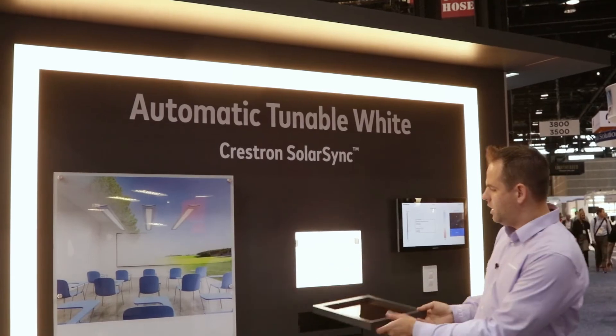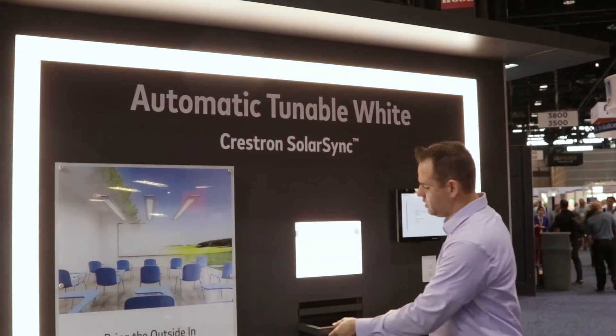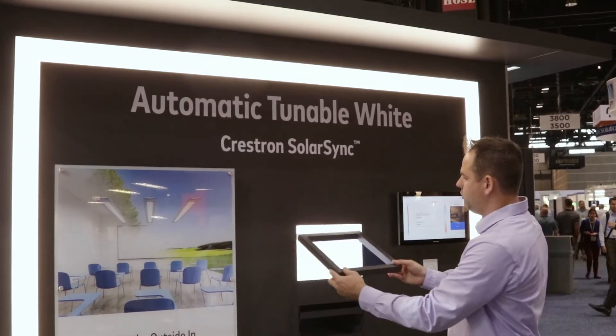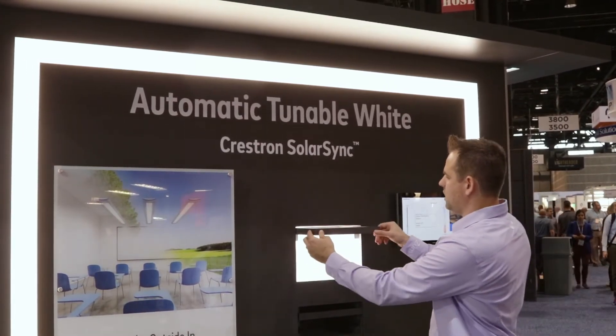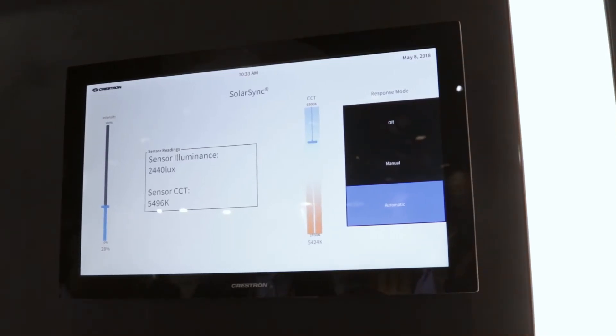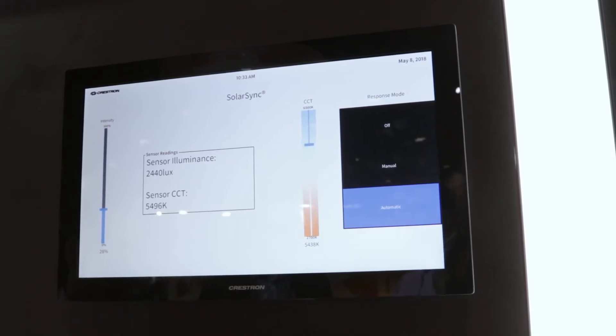You'll see that the tunable dolly white fixtures around the demo are actually going to change. This is a blue film, much cooler in its temperature. It's going to change the incident light on the sensor and change the tunable white fixtures around the demonstration — we're now looking at approximately 4500 Kelvin in terms of that tuning.